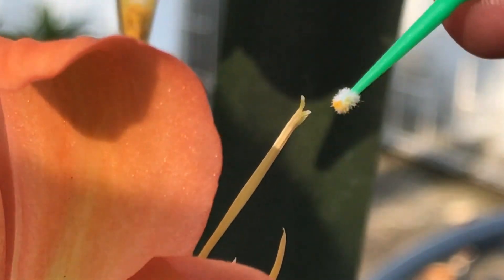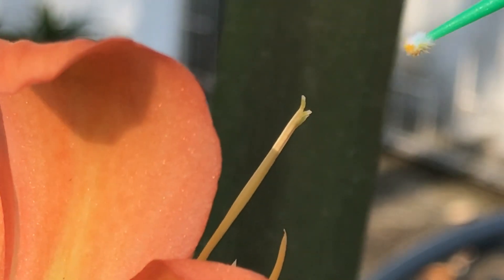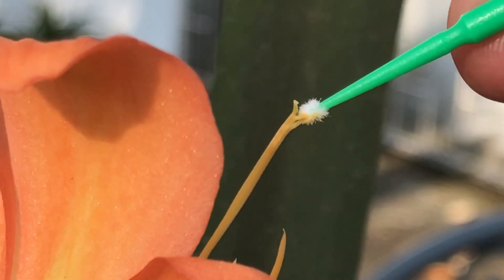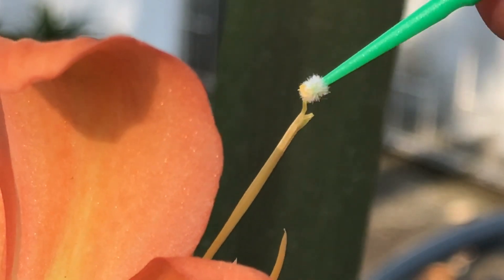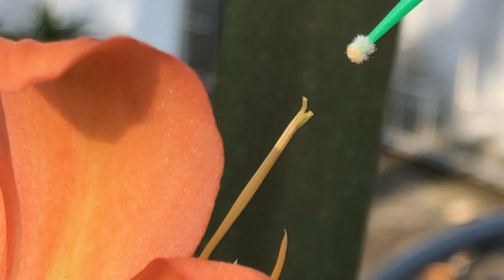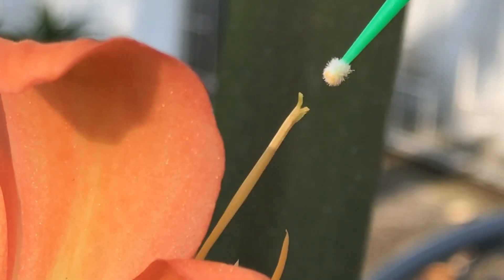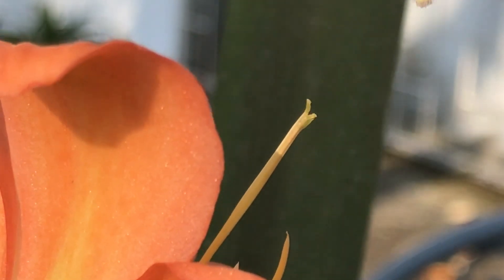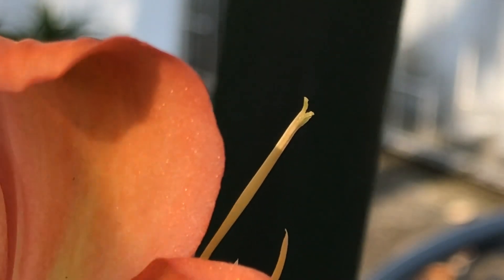Can you see the pollen sitting there on the brush? Alright, so I'm going to take this pollen and just apply it there. Alright, making sure it's applied properly. I'm a little bit shaky — let's try and be a bit more stable. Yeah, so I'm just going to apply it there, and there we go. That's the one option.